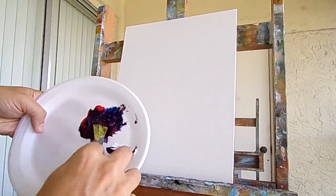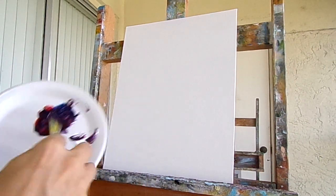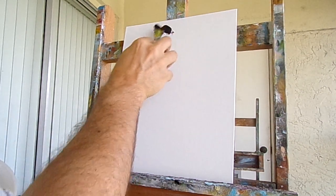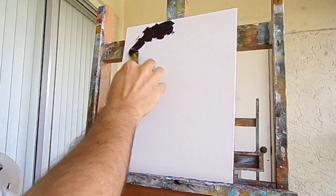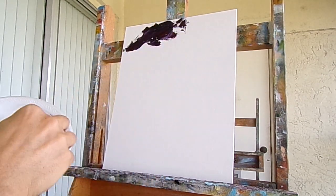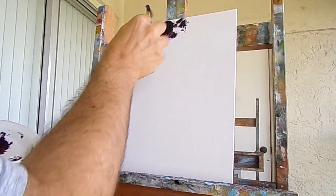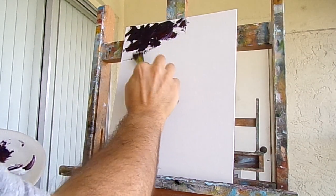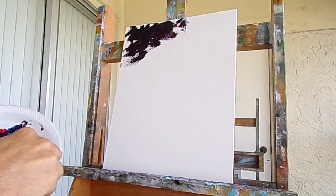I'll start out with some blue and red mixed together and paint a sky. I'll put a little bit of white in there too, and I'll start to paint a sky in. A little bit of red in there, a little streaks of blue here and there. Use the palette knife. A little bit of white.